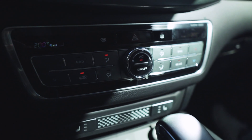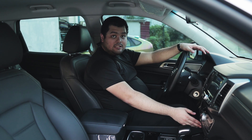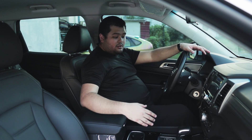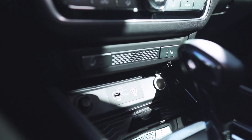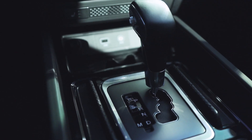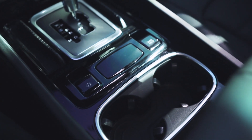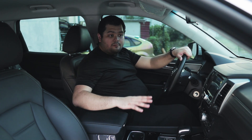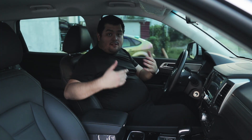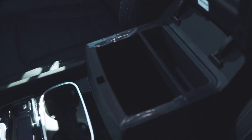Down below are the controls for the dual-zone climate control as well as the controls for the front heated seats. In the center console, there are two 12-volt power outlets, a single USB port, and an auxiliary input. There's also the gear shift selector, an electronic parking brake switch with an auto-hold switch. I'm not a fan of the black piano trims inside the interior because it scratches up easily. The center armrest is soft, wrapped in padded leather, with a big storage box underneath it.